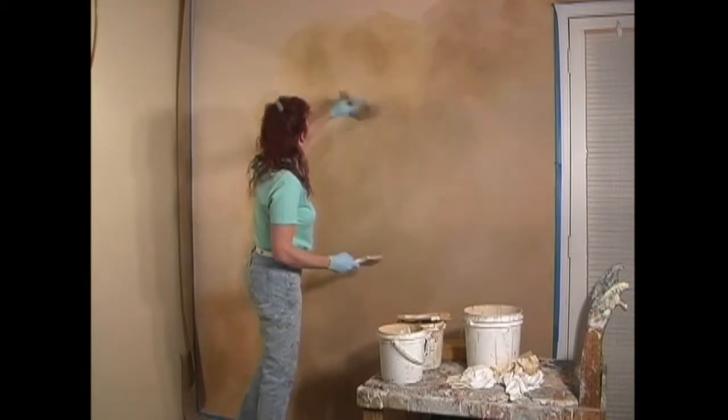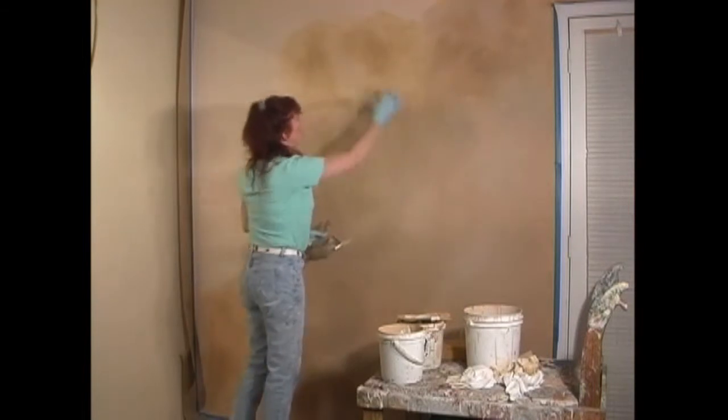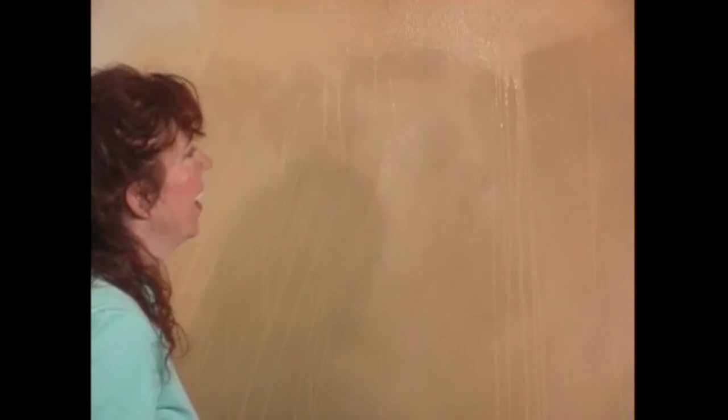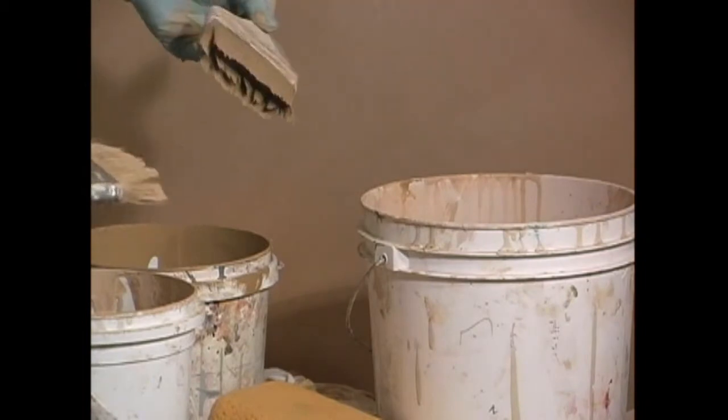Now you can see what's happening — the water that we put on the first layer, it's inevitable that when we're working from the top down and our sponge is saturated with water, it's inevitably going to drip. This is happening all the way down the wall, and it's a very large problem — it just doesn't look good. So the best way I know to fix this is to take each of your color brushes.